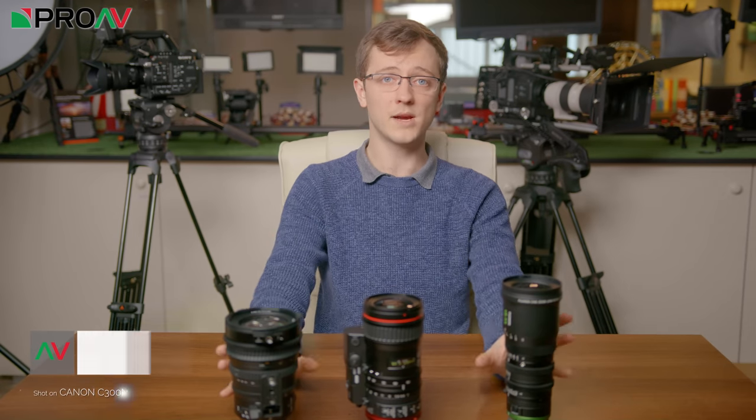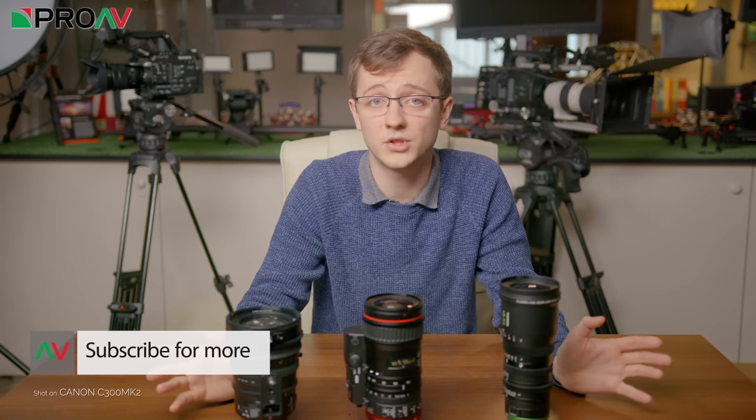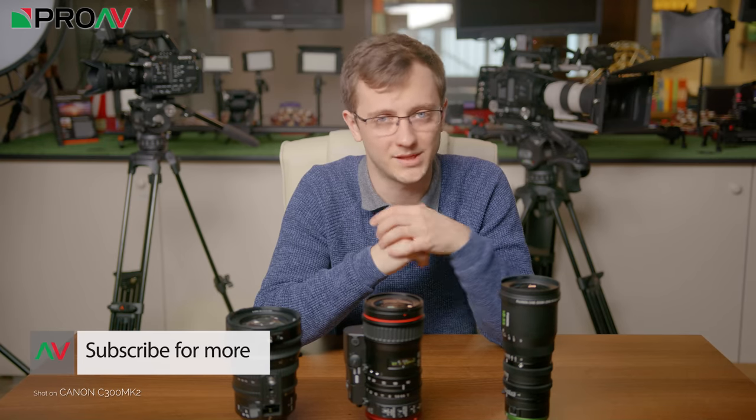I hope that was helpful and helped you decide. Let me know in the comments which lens you would choose. Make sure to subscribe to the channel and I'll see you in the next video.